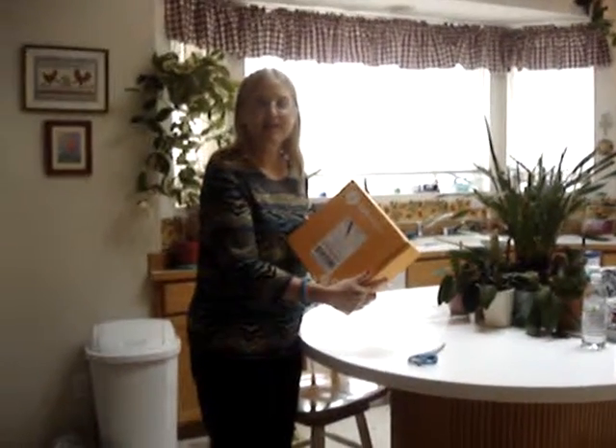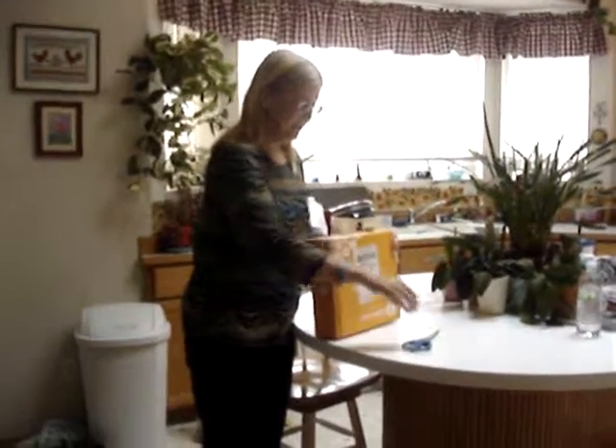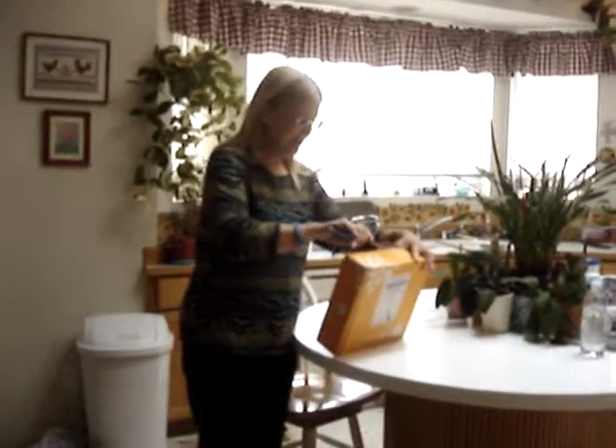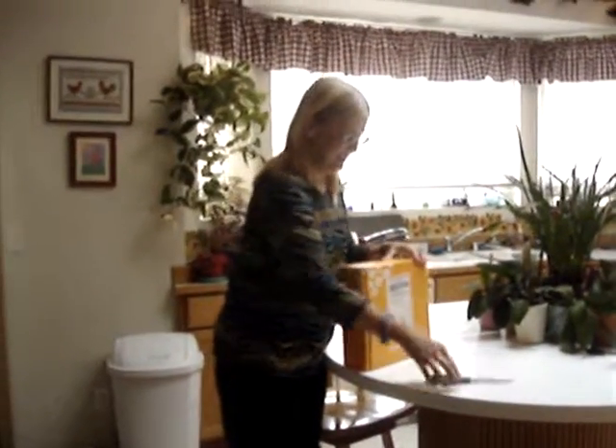I got my Influenster box and I'm excited. It's the Mama Box and I want to open it and see what's in there. Here we go.